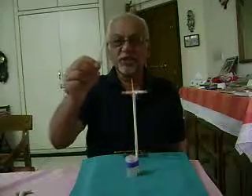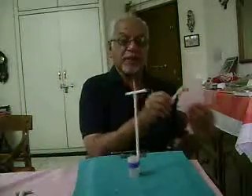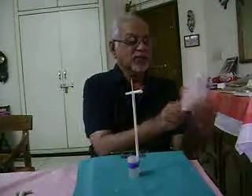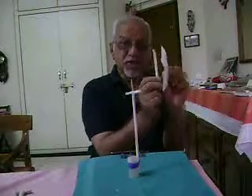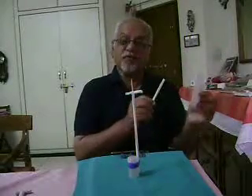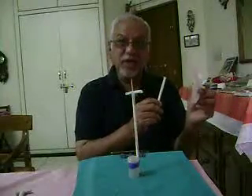Now I take another straw and rub this straw also with paper. The same two materials have been rubbed together, and therefore they will acquire the same kind of charge.